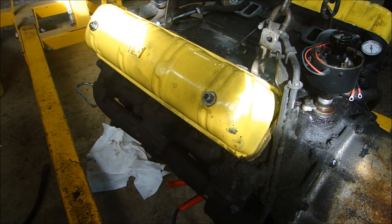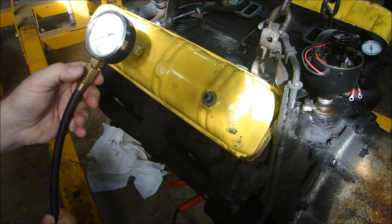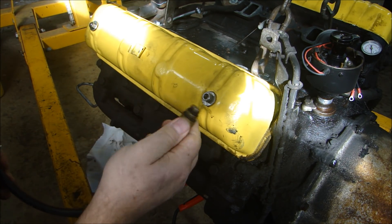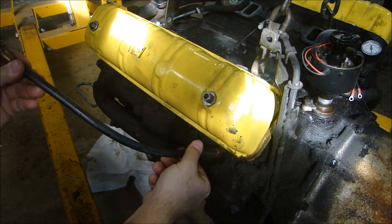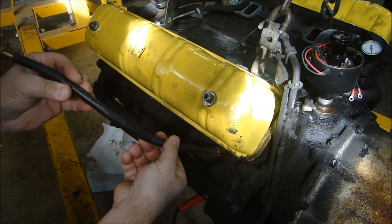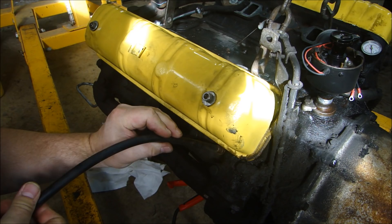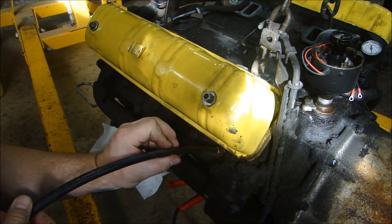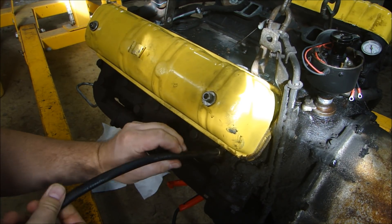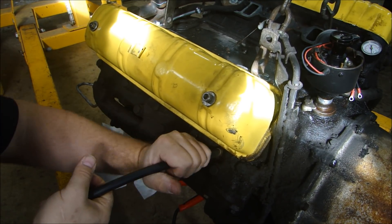That Snap-on gauge is fairly expensive. So if you don't have one of those, you can just measure cylinder pressure. I'm going to use a compression tester — it's a simple gauge with an O-ring on it that goes into the spark plug hole. You just screw it into the spark plug hole. Make sure you don't get any dirt in there, because you don't want dirt on the O-ring that seals the compression tester.